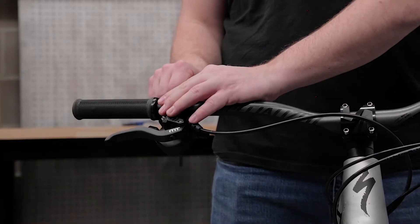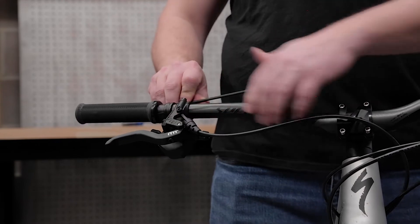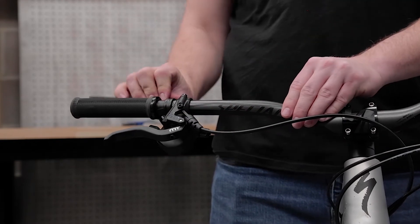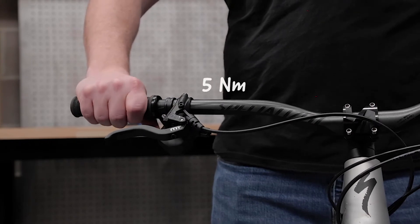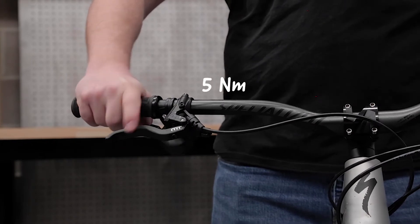Once you have a good position set, tighten the bolt and test the position by standing over the bike and shifting both directions. Make small adjustments as you feel necessary, remembering to tighten the shifter clamp bolt to 5 Nm.